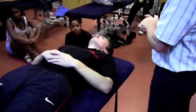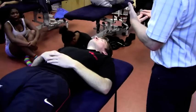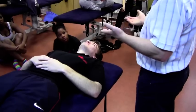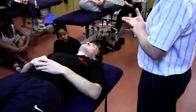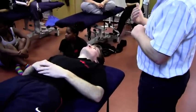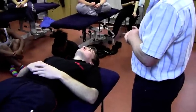Any questions on what you've just done? Any problems? One of the difficulties we're bound to experience in this class is that most of you are young and fit, and it's not often that we find muscles that are that tight. So in terms of practice, you've just got to go through the routines, imagine what it would be like if you had a short range, and just make sure that you can do the techniques.